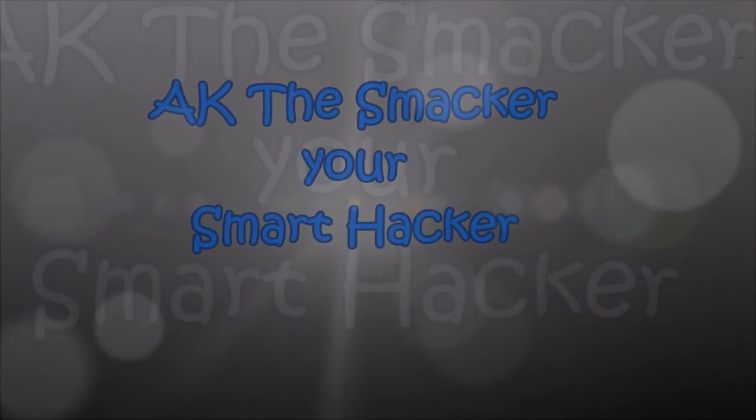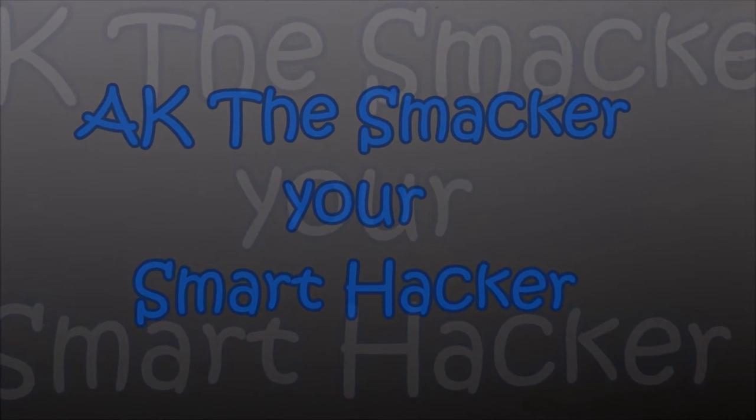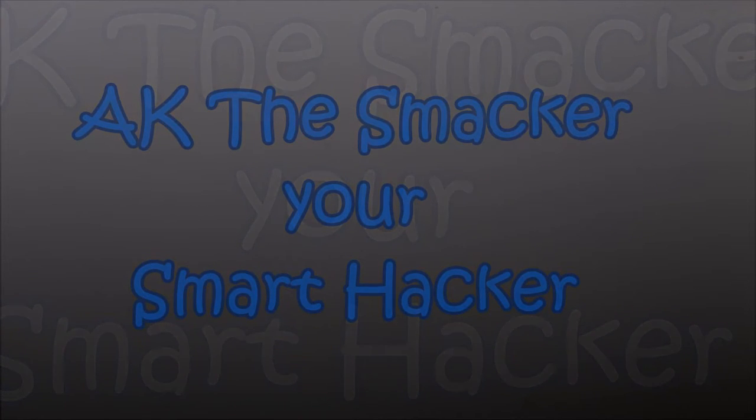Hi guys, this is AK The Smacker, your smart hacker. Today I'm going to show you how to make a beautiful lighting setup using things available in your house.